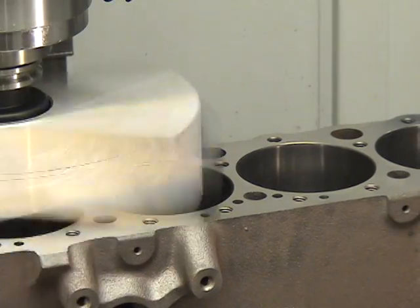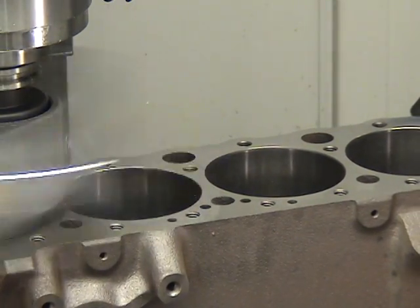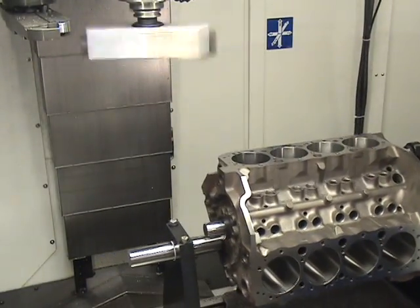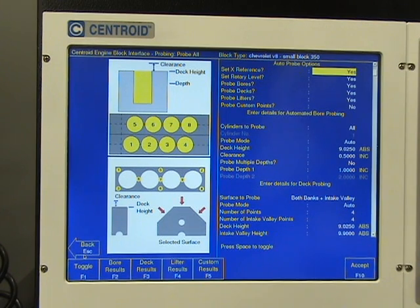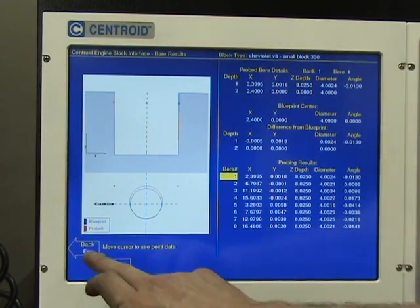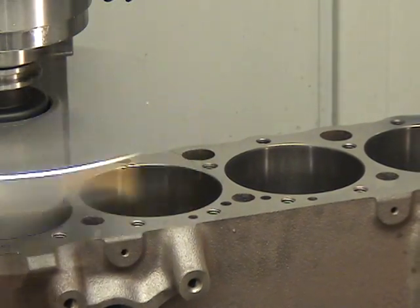The block option is a turnkey package — everything you need to start CNC blueprinting and machining blocks is included. You get Centroid's advanced, highly accurate, universal engine block CNC 4th axis fixture, a starter tooling package with high-tech CNC tooling specifically designed for CNC machining engine blocks, and Centroid's exclusive fill-in-the-blank conversational style block blueprinting and CNC machining software. All that, combined with a couple days' training, guarantees you'll be making perfect blocks right out of the box.